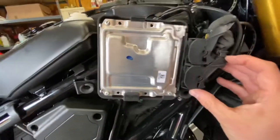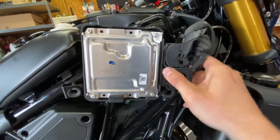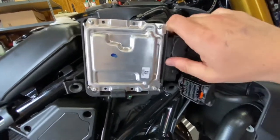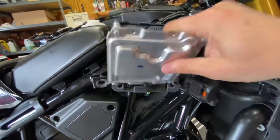To remove your ECU, just pull these clips down, put them out of the way, and your ECU comes right out.